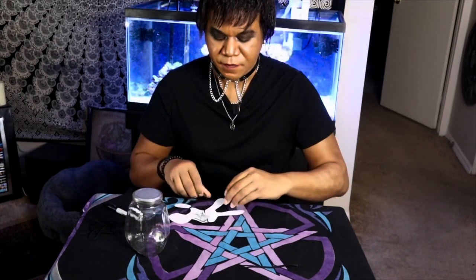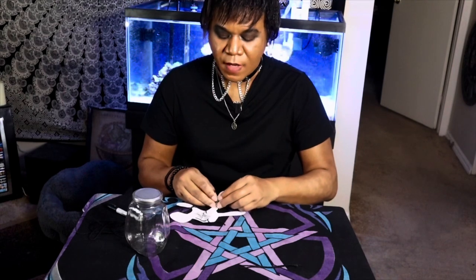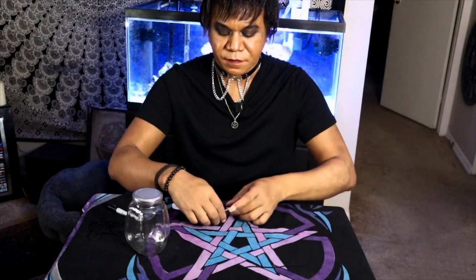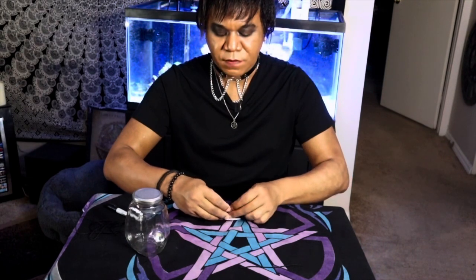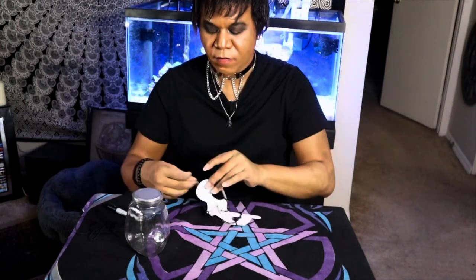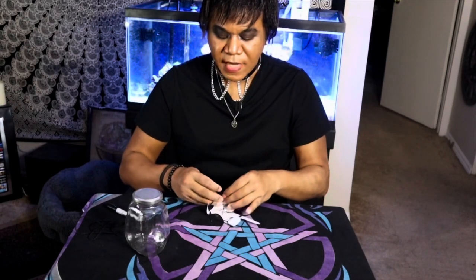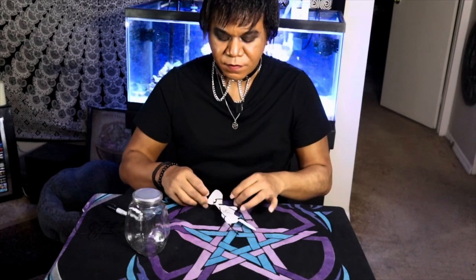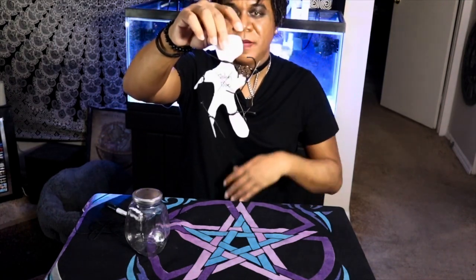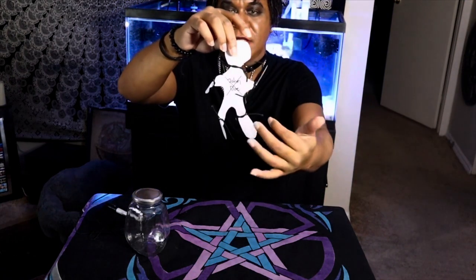Now we're going to go ahead and bind the legs: 'A binding is now happening. I bind you, John Doe' — the third knot. And you're going to bind the other leg: 'A binding is now happening. I bind you, John Doe' — the fourth knot. Now the last one's going to be around the neck. At the very end, there should be a knot on the arms, the legs, and the neck.